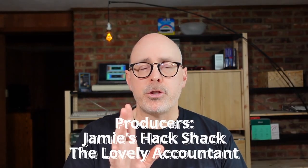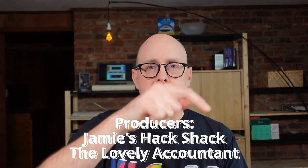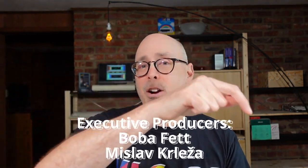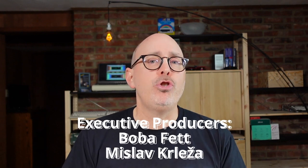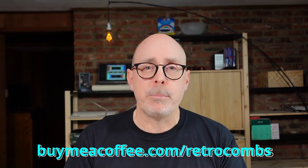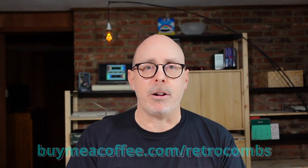Hey, before I begin, I also want to thank my producers and my new executive producers. They have all joined the Retrocombs channel using Buy Me A Coffee at a specific level. There are lots of different levels and they're all Commodore computer inspired — you're going to want to check it out.